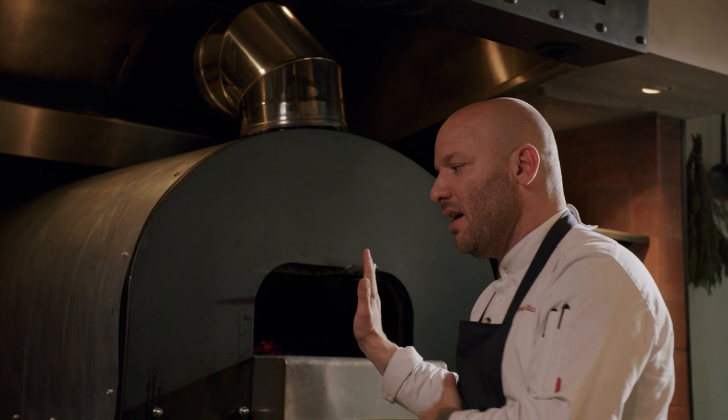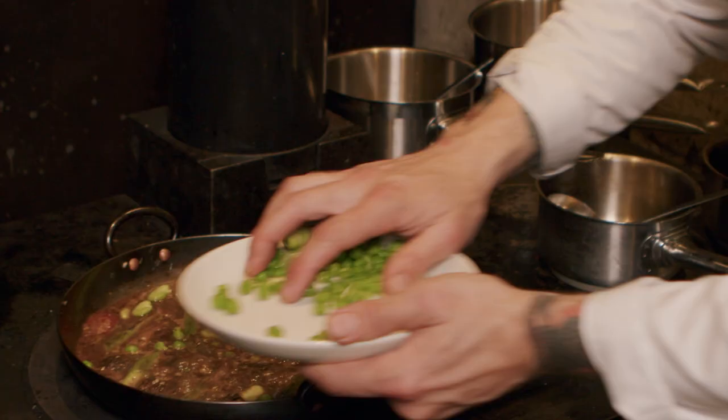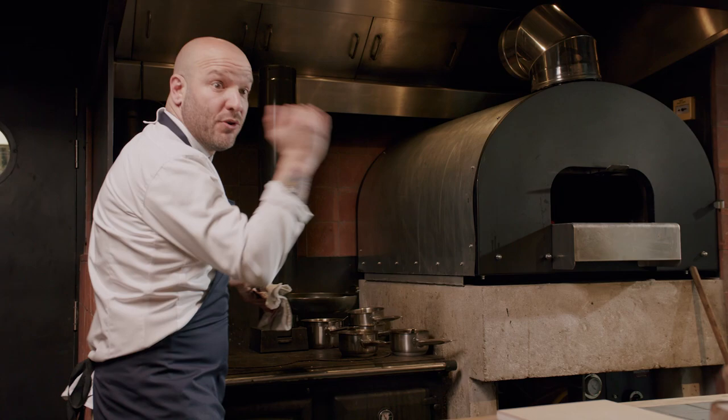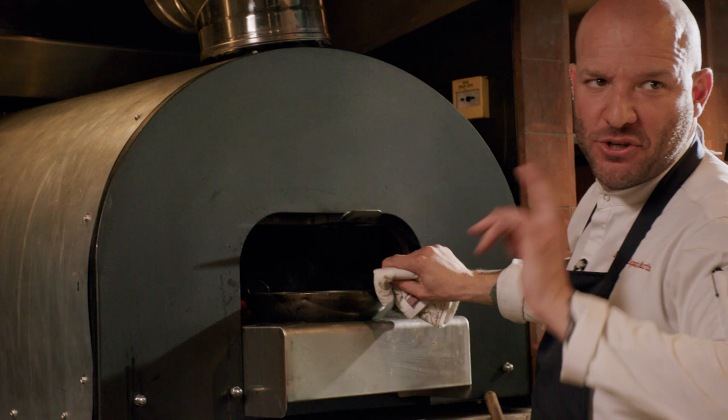It's seven minutes on the stove, which is three minutes away. After that, we're going to put it in the oven. Before I put it in the oven, I will add all the green elements — fresh peas and the broad beans. Make sure your oven is at 200 to 220 degrees Celsius.